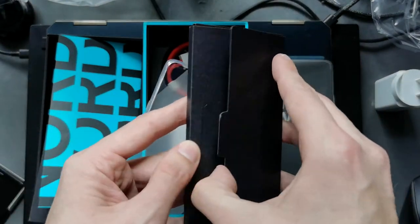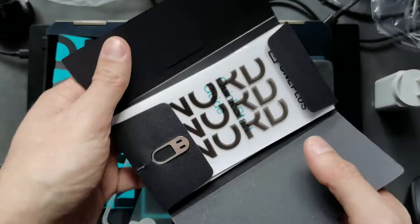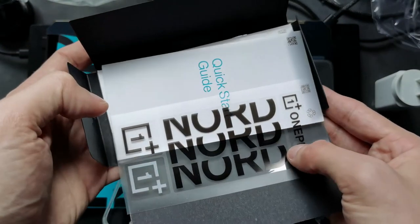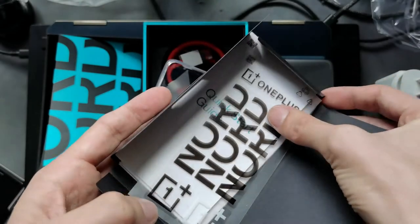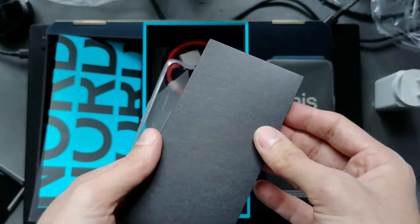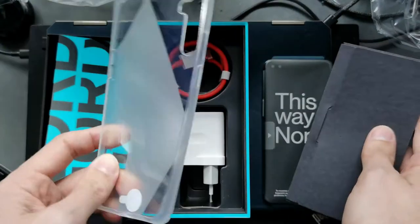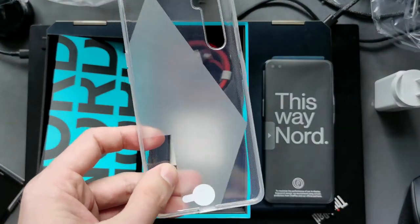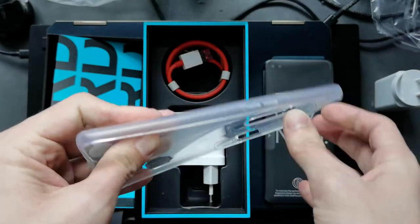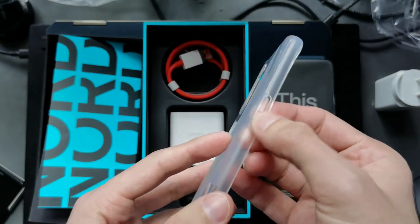Here is the documentation, and there are even Nord stickers — OnePlus Nord stickers! A quick start guide and other things as well. Pretty sure somewhere there's also a SIM ejecting tool, and a case which is a soft case. As you can see, it has some button cutouts here.